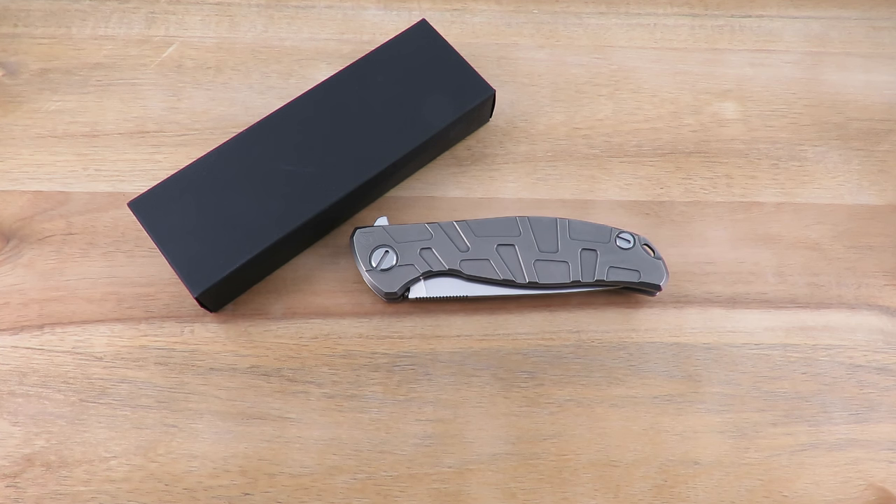Hey everyone, thanks again for tuning in. In today's video we're going to take a look at a knife that I have wanted to get under the camera for a very long time now. So we're going to take a look at a Shirogorov.